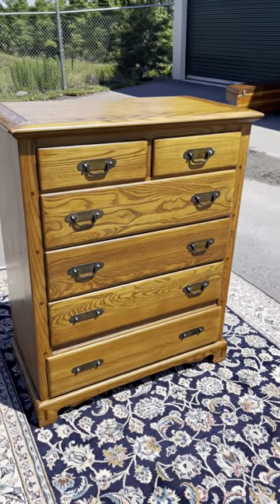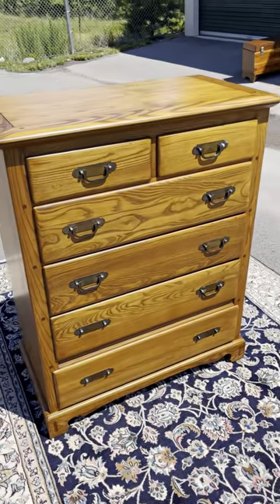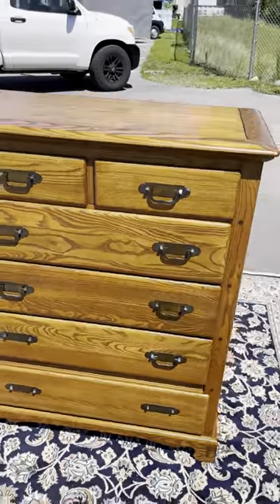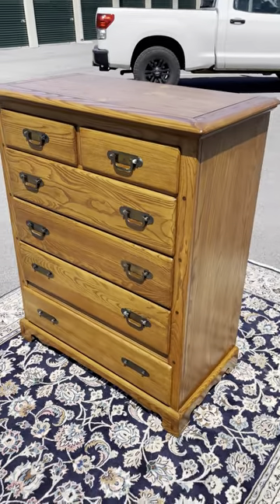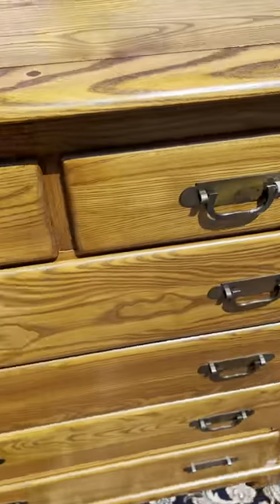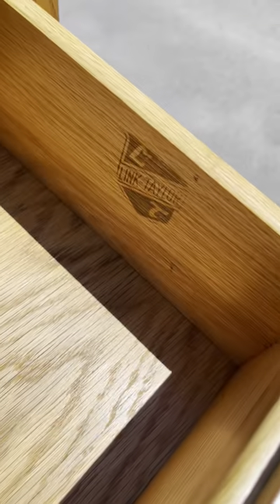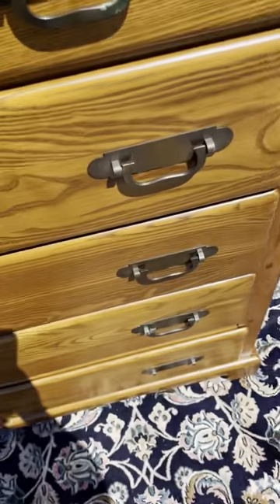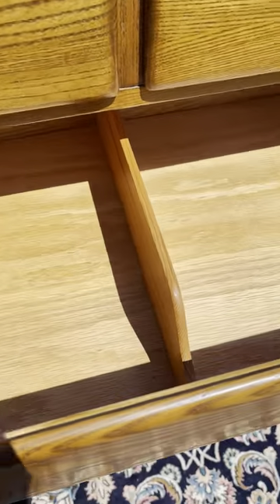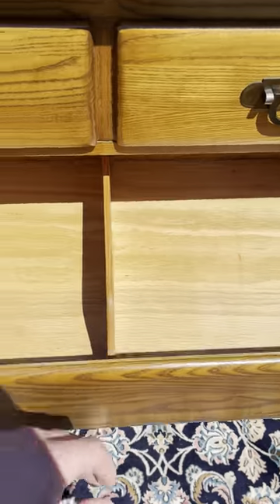Here's a six-drawer oak chest of drawers by Link Taylor, and it's in really good shape — it's well built and very sturdy. There are two small top drawers. It's the Countryside Collection, and all the drawers slide in and out easily. One drawer has a little divider.